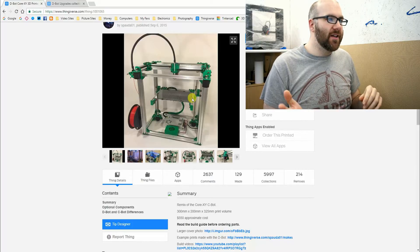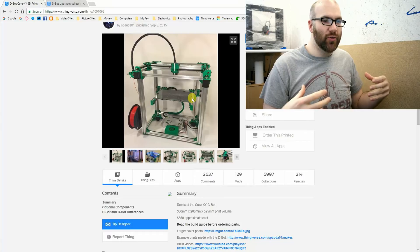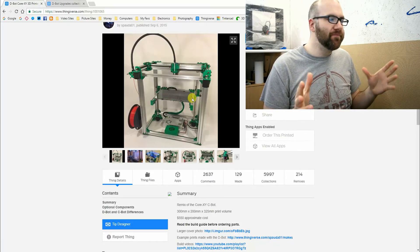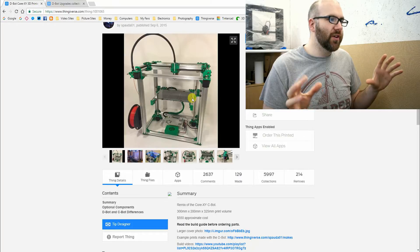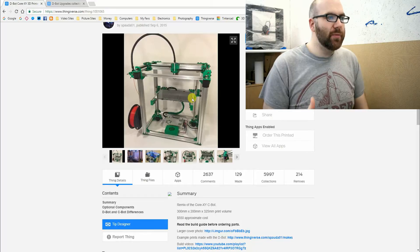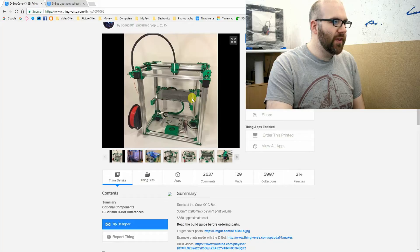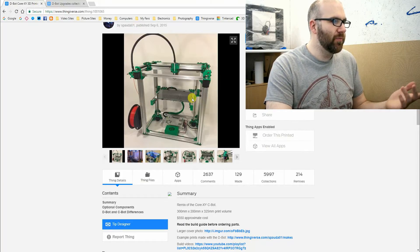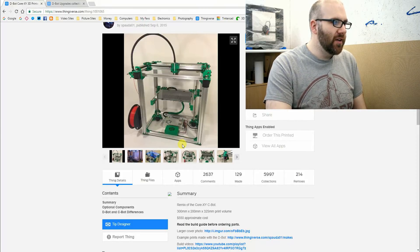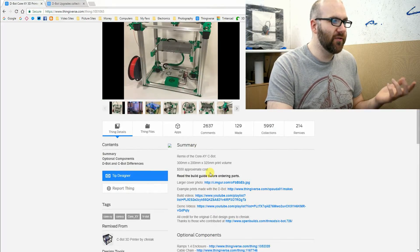I'm actually going to be adding another extrusion at the front and having wheels at the front as well, just to really support the bed. Because it's going to be a 300 by 300 bed it's going to be quite heavy, so it needs to have good support. Looking at the Thingiverse page, the person who made this is called David, and his build volume is 300 by 200 by 325 millimetres.